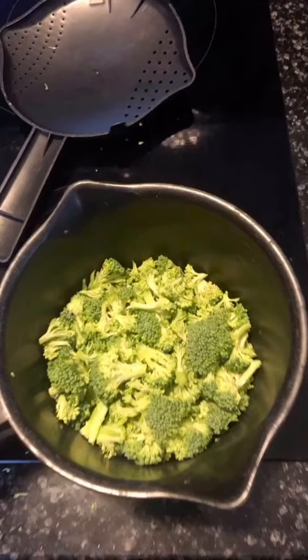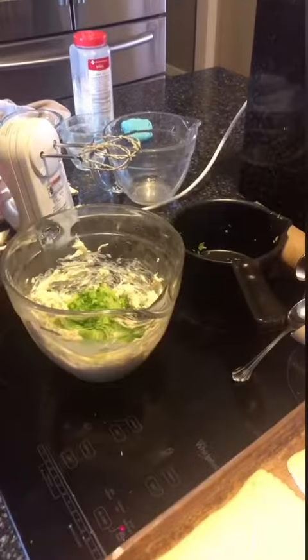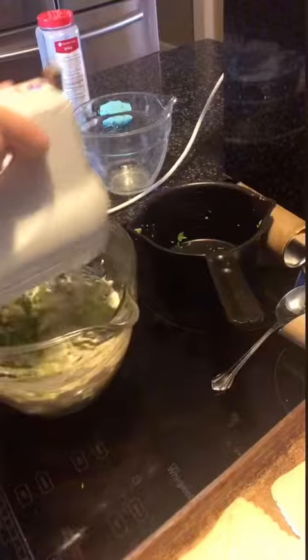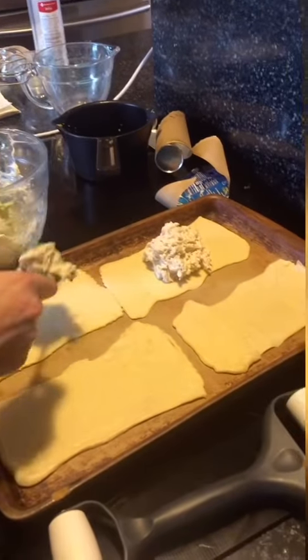Here you can see broccoli. I like to steam broccoli and add it into the mixture — it just makes it taste better to me. But you can eat it without broccoli. That's my mom's; she doesn't like broccoli, so we filled one for her without it.